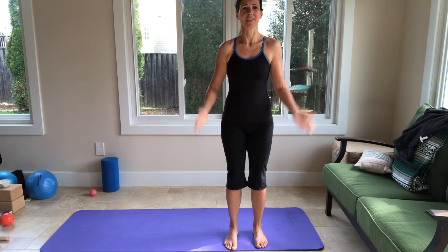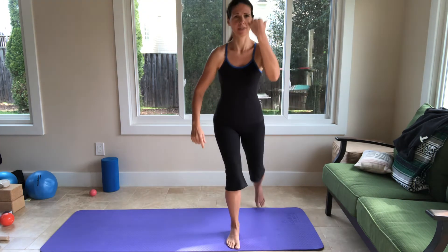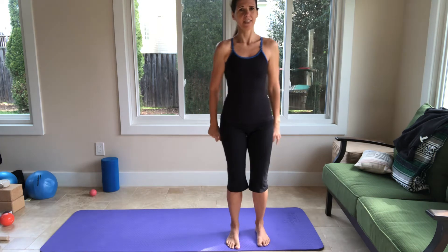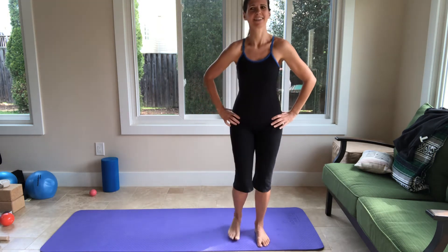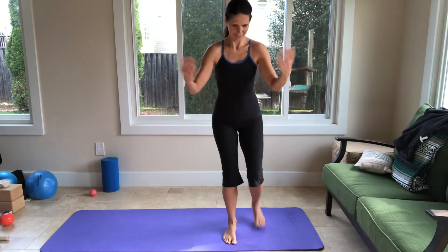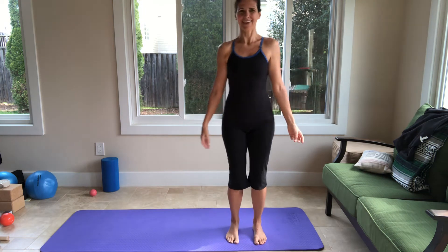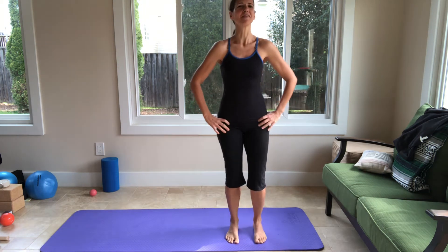Let's start with a standing warm-up. You're going to step back with one leg and bend the front knee, then return. Step back with the second one and return. Make sure you're breathing — you should also be smiling, just because it feels better. When you smile, everything is better.